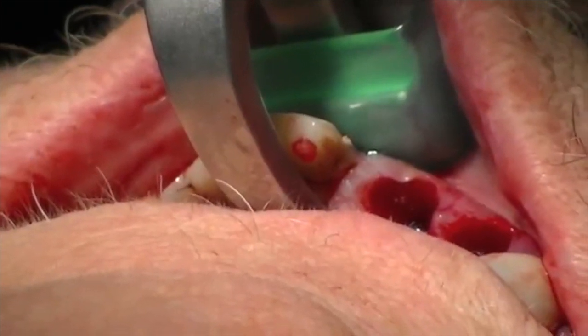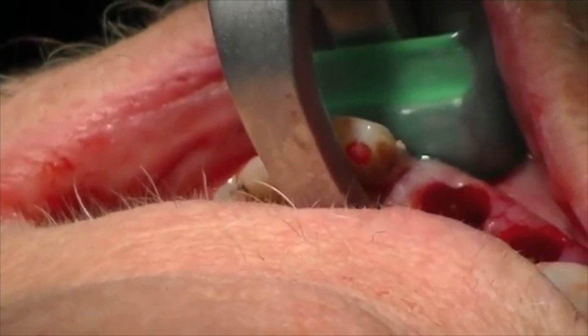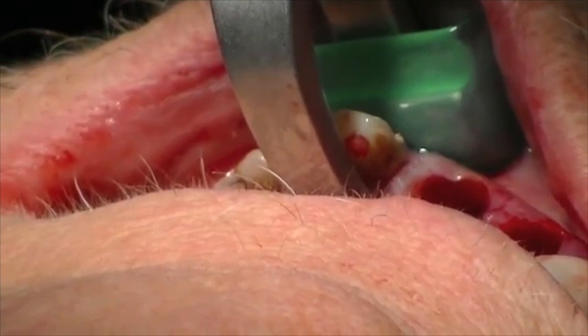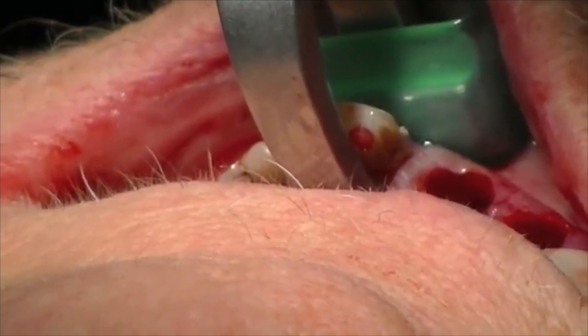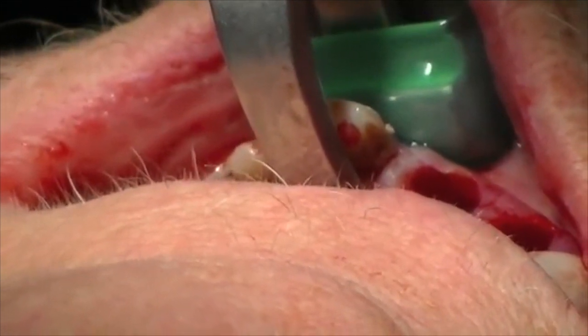It may take two, three, four minutes for this to be removed. And as dentists, we like to rush — you can't rush it, and you can't use it like a conventional forcep. So I'm just doing constant rotation of my wrist, and you'll see the tooth pop.